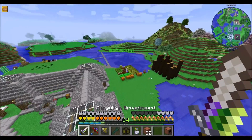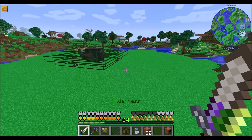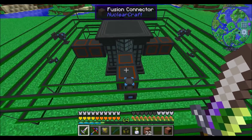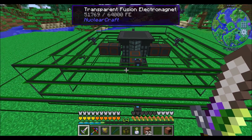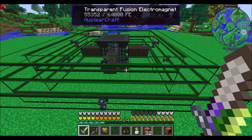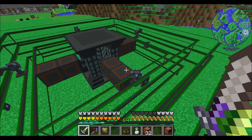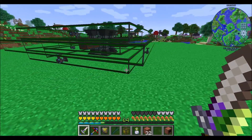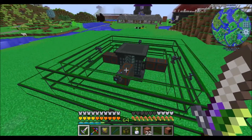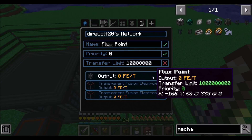Last episode we got a fusion reactor going. Over here I want to show you what I settled on. It seemed like just having one flux point connected to the electromagnets wasn't quite enough to keep everybody happily powered. So I popped four of them down on the inner and four on the outer rings, and that seems to be keeping everybody nicely powered. Keeping this running is just using a little bit of RF at the moment.